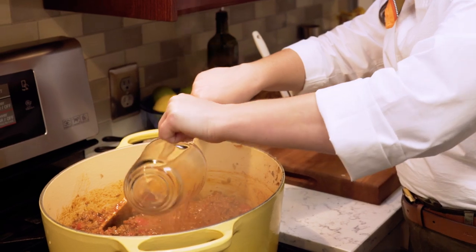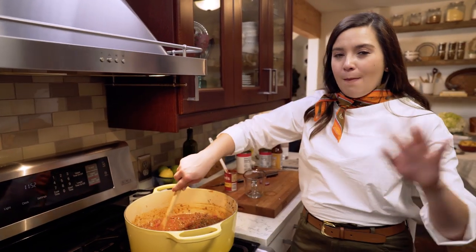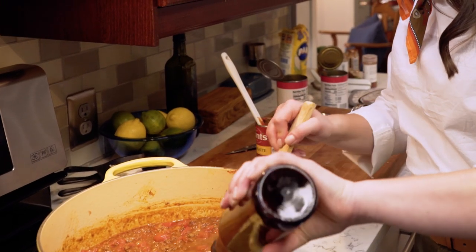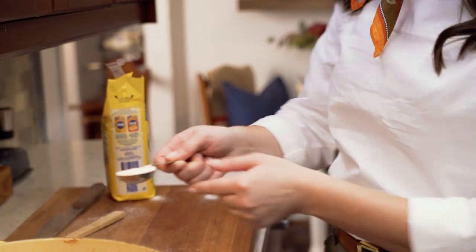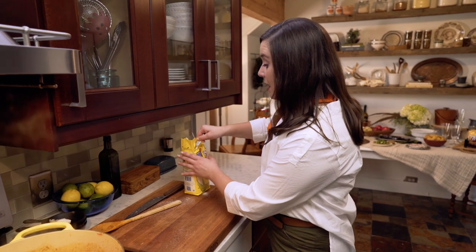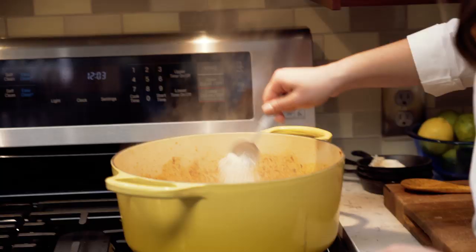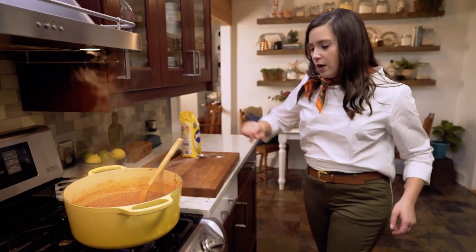Now I'm going to use one cup of water and let this simmer for about 20 minutes or until it's thick. Then I'm going to go back in with the rest of my beer and a half cup of water and let it simmer again. I'm going to add in two tablespoons of masa harina — this thickens the chili up. And for all of you gluten-free eaters out there, this whole chili is gluten-free, and if you put it with Fritos, those are also gluten-free.